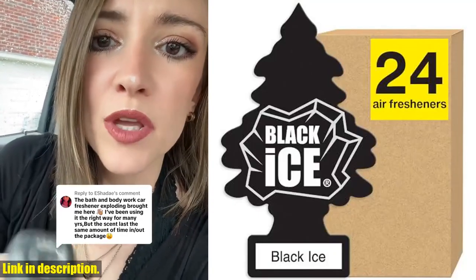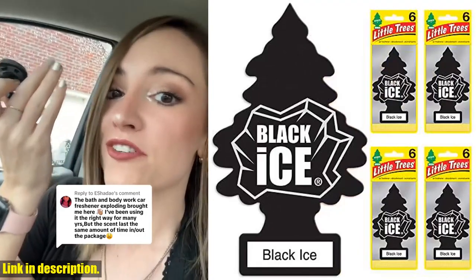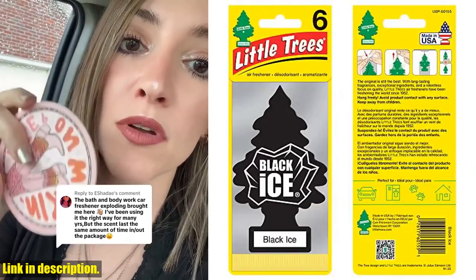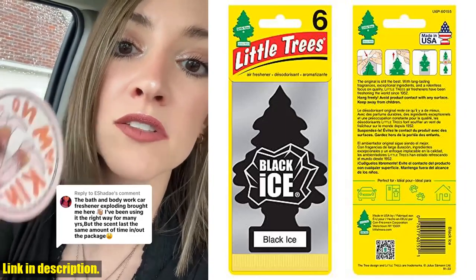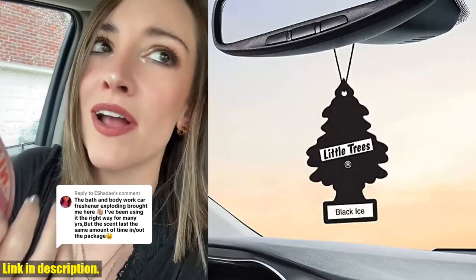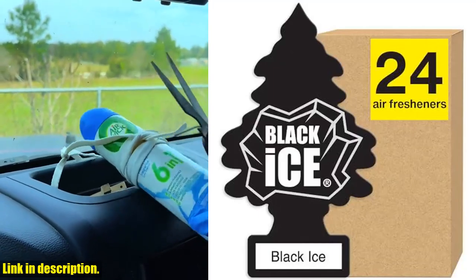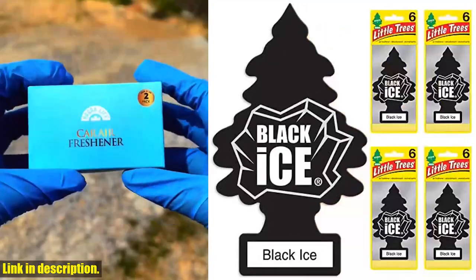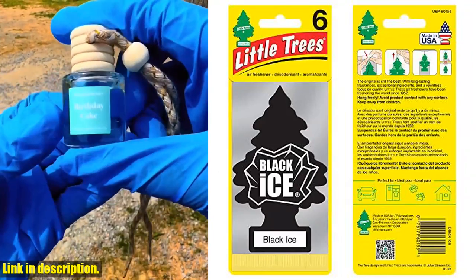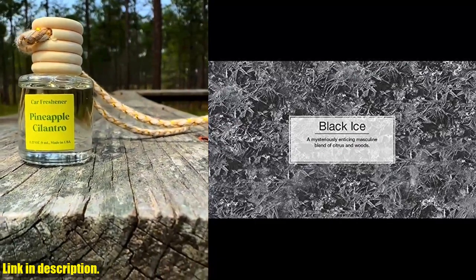Hey there, car enthusiasts. Today I'm excited to share with you a product that will enhance the air quality in your car and home. Introducing the Little Trees Air Freshener in the scent Black Ice. This is not just your average air freshener — the Little Trees Air Freshener is the original car air freshener that has been freshening up our rides for years. The Black Ice scent, with its fusion of sandalwood, bergamot, and lemon, will give your car and home a masculine, mysterious fragrance that will impress anyone who gets in your car.